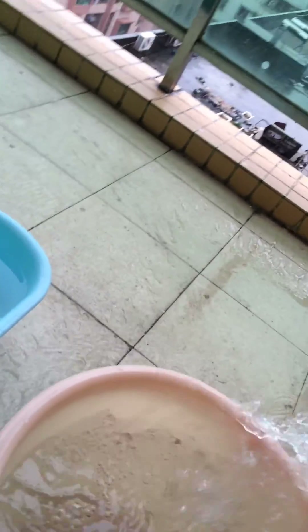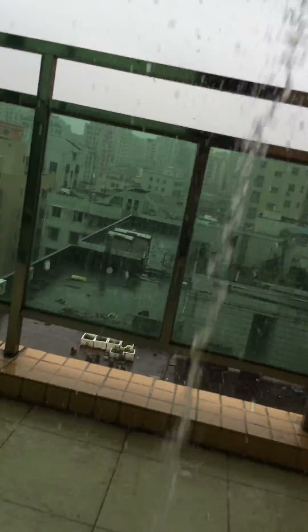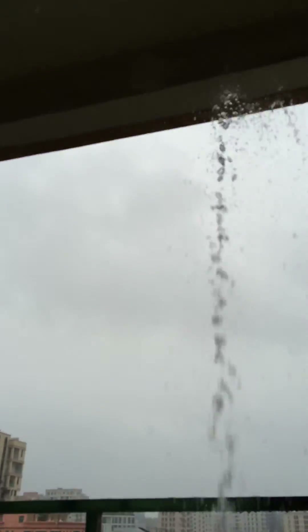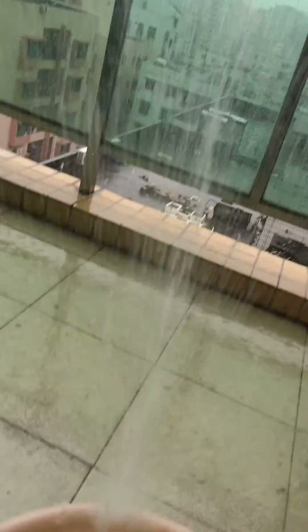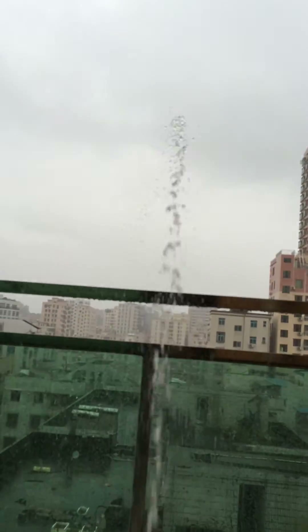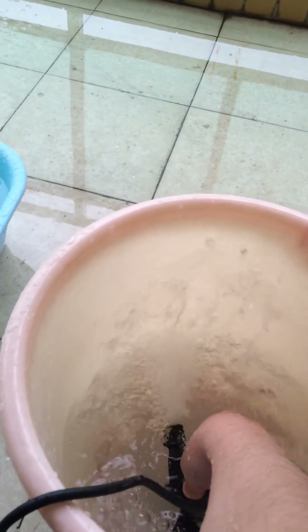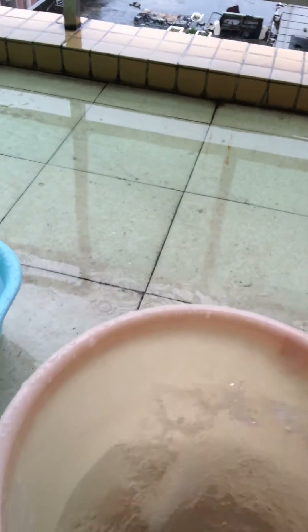I will spray the pump output to show you the power. Wow — very powerful! The water has nearly run out from the bucket. Very powerful one. I have become wet because of the spray of the water.